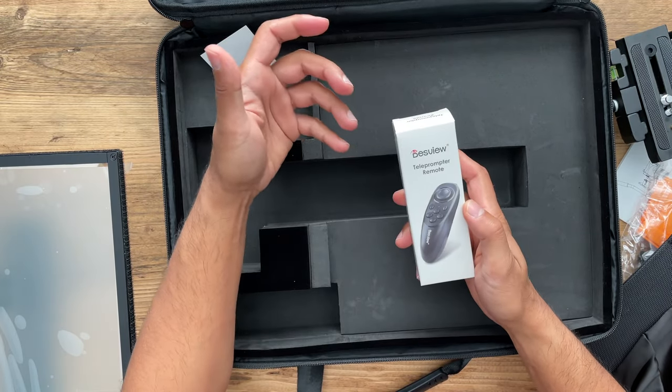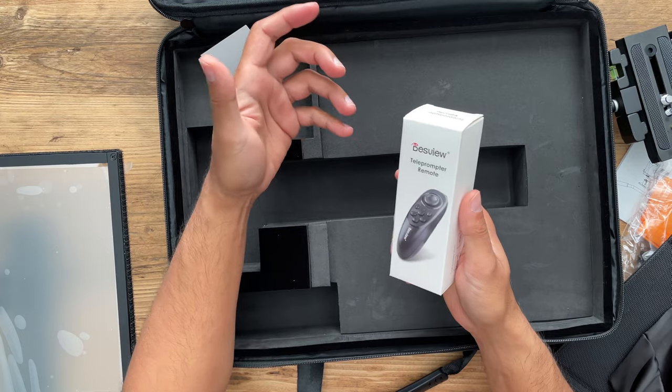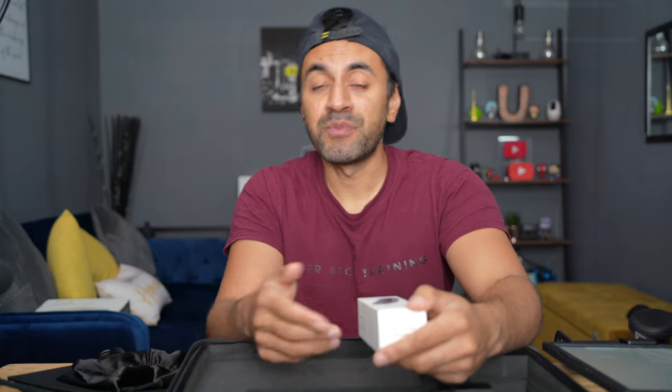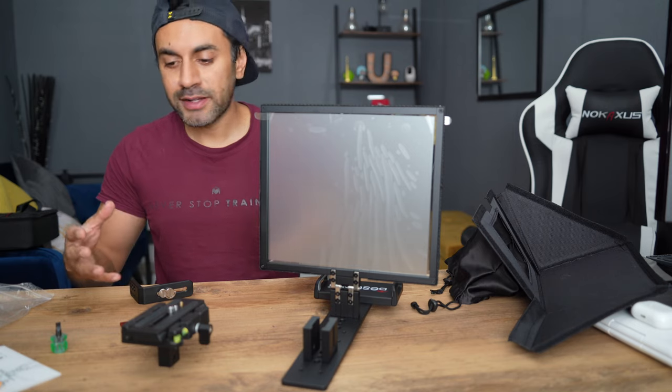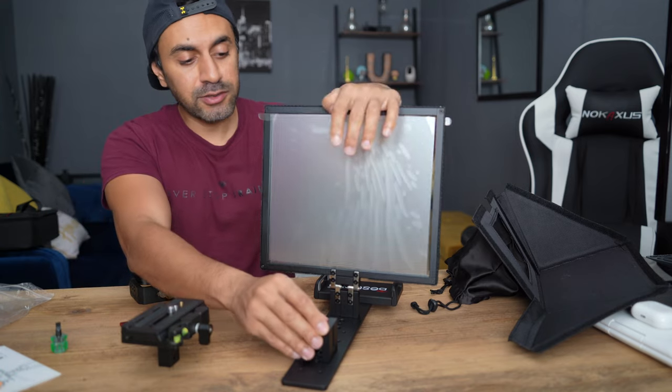This will connect via Bluetooth to your tablet or your phone, wherever you're using the app to see the speech. There is a Deskview app that you can use with this remote. I reckon this would also work with other teleprompter apps that you may already have. I will try it out with a secondary one as well. The great thing is that there's no assembly required — it's literally just connecting a few pieces to your camera and you're ready to go.